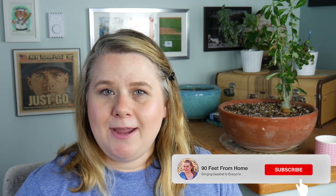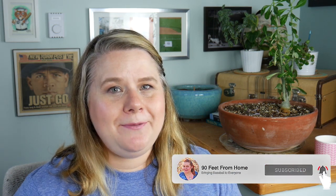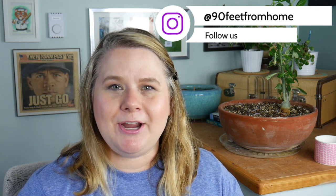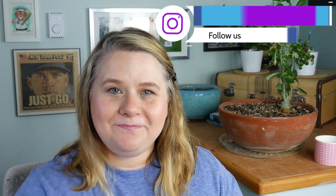I hope you enjoyed this. Give it a big thumbs up if you did. Leave a comment down below. Remember you can hit that subscribe button and while you're there you might as well ring the bell to get notified every Tuesday, Thursday, and Saturday when a new episode goes live. And remember you can follow me on social media where I'm at 90feetfromhome on Facebook, Twitter, and Instagram. Alright guys, until next time, bye!